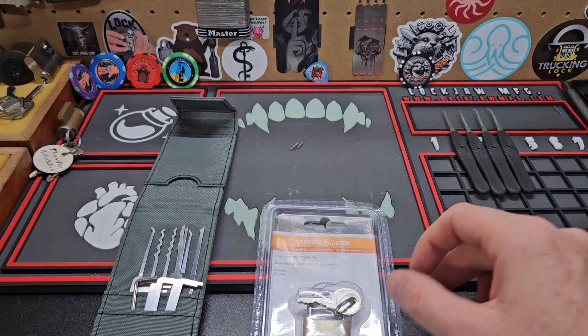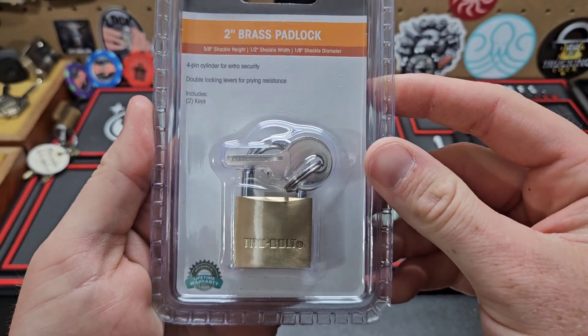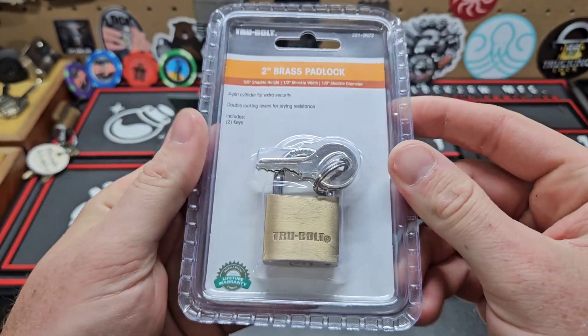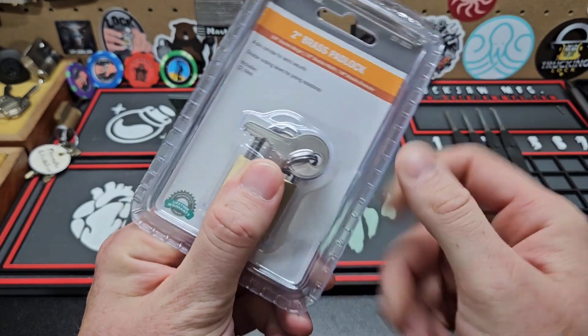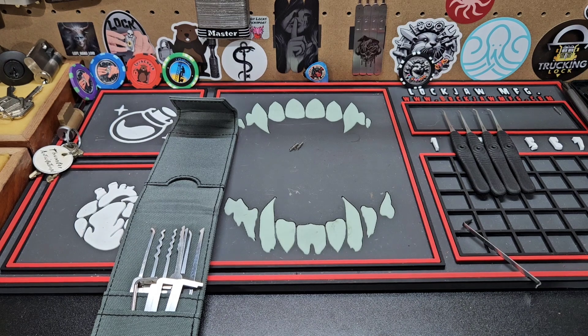Hey guys, what's going on? Hippie here. I don't know if this will count or not for Mini Lock Monday, but it's definitely tiny — it's just a little bit bigger than my thumb. So cut this thing open, hopefully I'm not cutting into my desk or my workbench. That would be a bummer. All right, there we go.